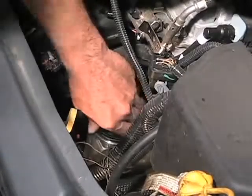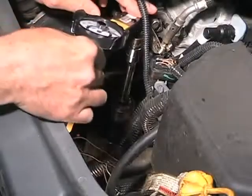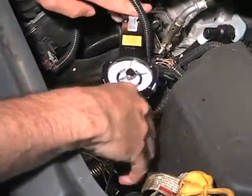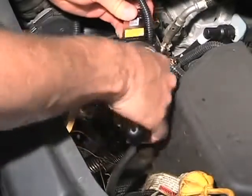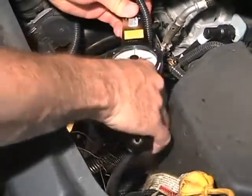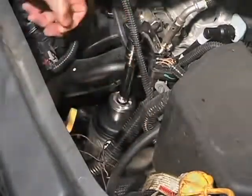Using an appropriate tool, tighten the housing cap as indicated on the cap or in the vehicle owner's manual. In this installation, we're using a torque wrench and tightening the cap to 25 Nm as indicated on the cap. Do not over tighten the cap or damage to the cap or the housing could occur.